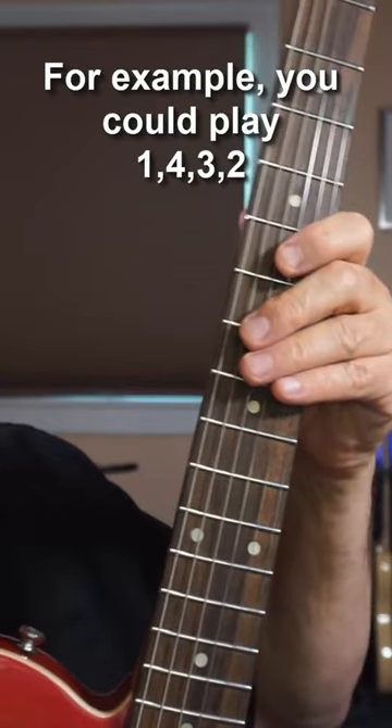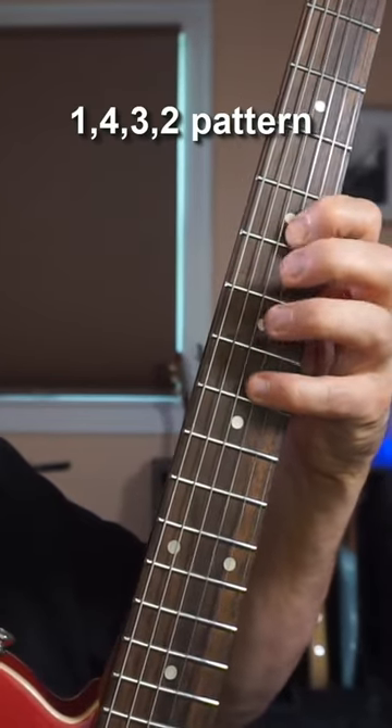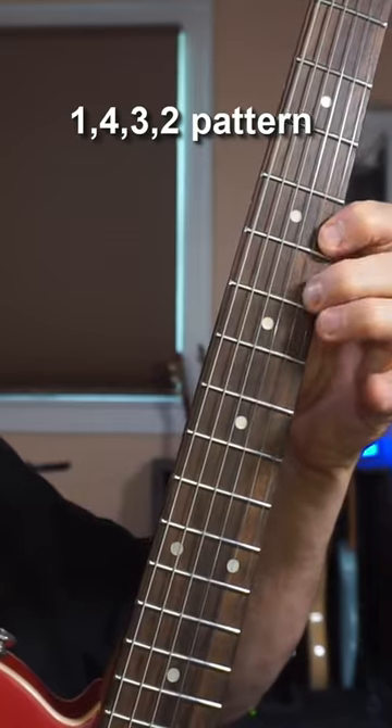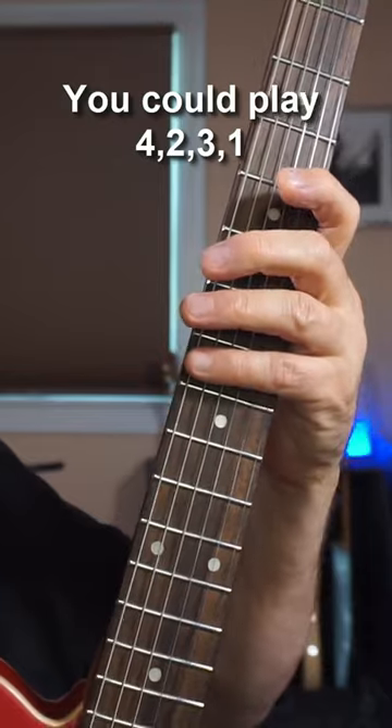For example, you could play one, four, three, two. And there's nothing sacred about starting with one — you could play four, two, three, one.